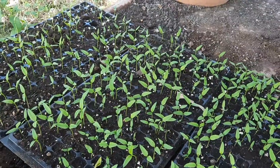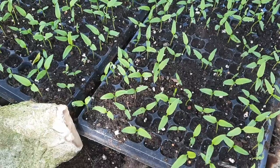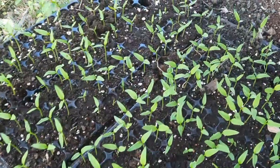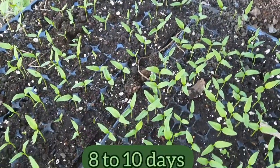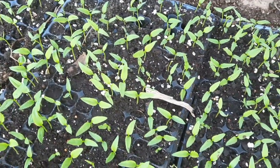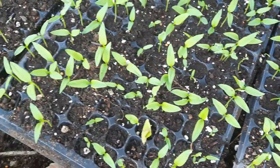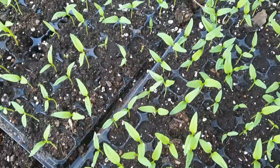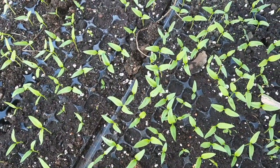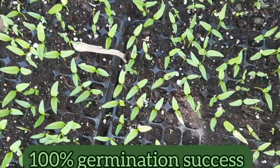These are the seedlings at 14 days post planting. If all goes well, sweet peppers usually start germinating at around 8 to 10 days after the seeds are planted. As you can see, some of the seeds failed to germinate, and this could have happened for several reasons. To be truthful, we have never purchased seeds from the farm store and had 100% germination success.